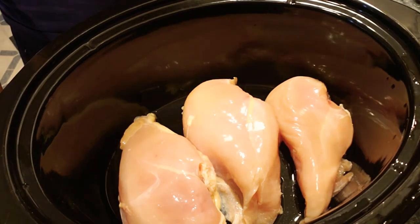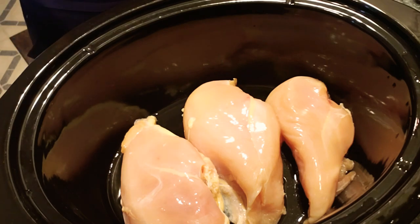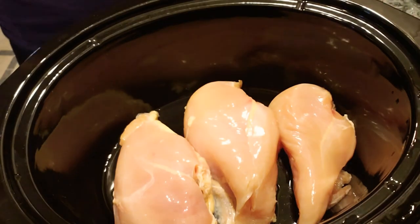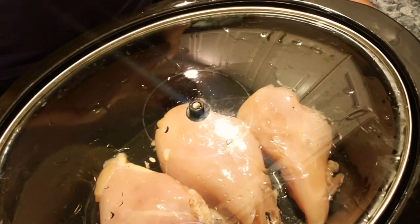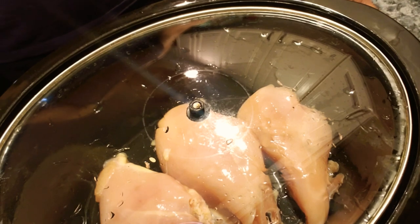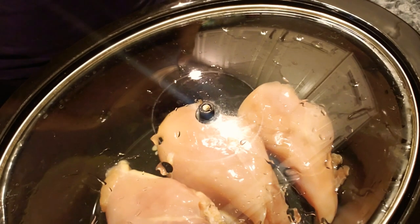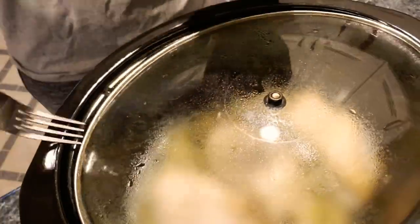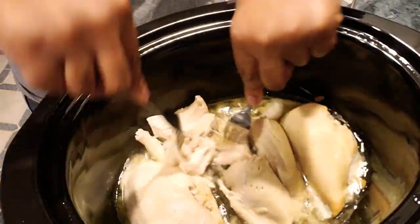I'm using the crock pot — it's very simple and easy. I put a little bit of water at the bottom, just a tad bit, then I cover it up and let it cook for about three hours on low. I go back, check on it, and it's all nice and cooked.